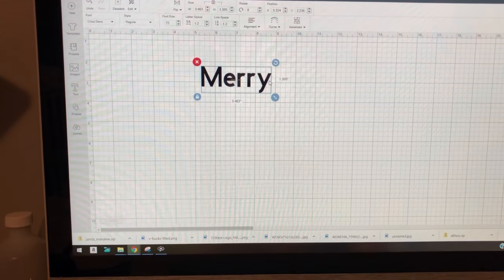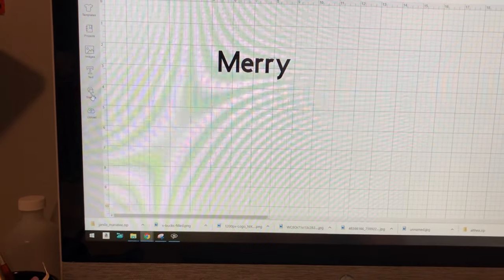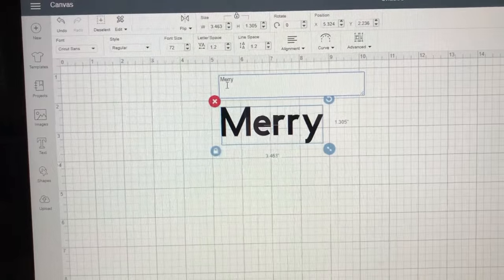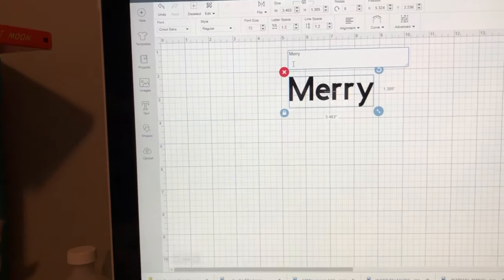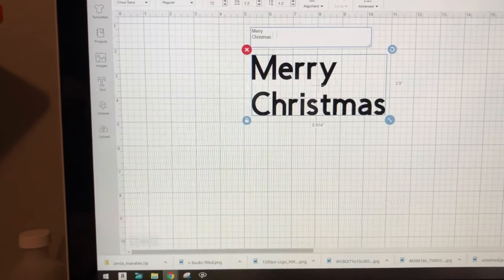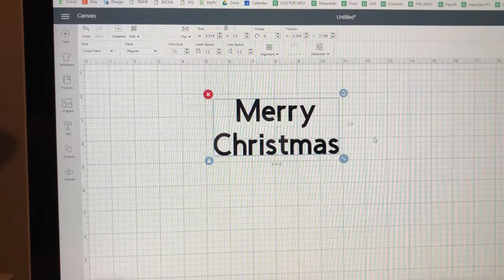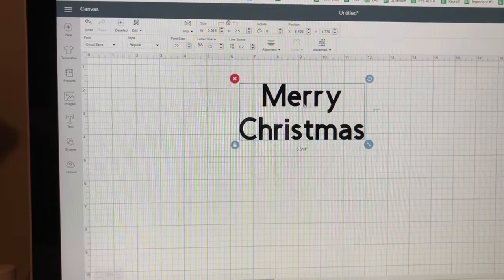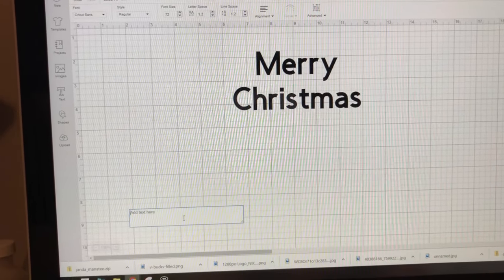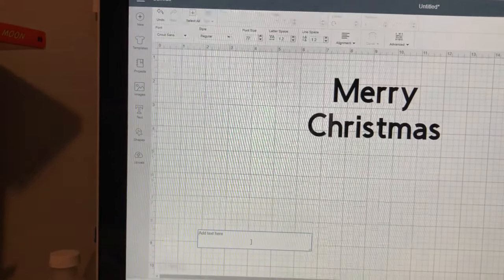The way the shirt is going to read is three lines. The first line is going to say 'Merry' on top and 'Christmas' on the bottom — I don't want it side by side. I'm going to type in Christmas. Then I go to alignment and hit center because I want it centered. I'm going to hit the text box again to add a third line, which I want in a separate font from the Merry Christmas.